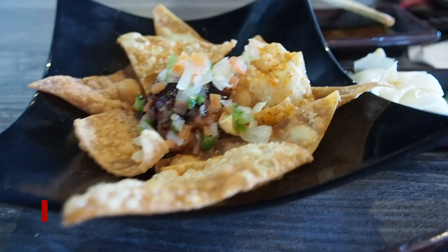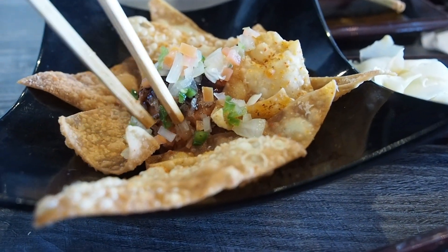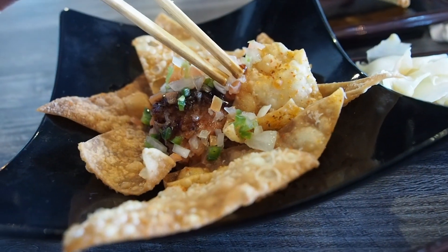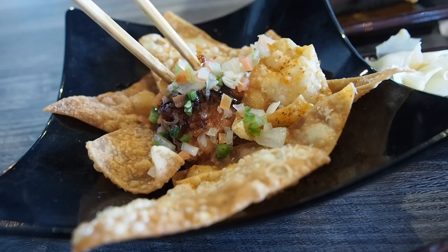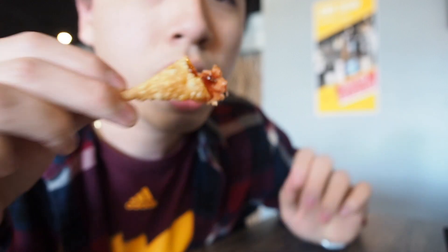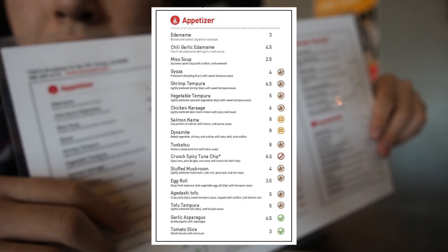This is the tuna chip. It looks like some nachos with ground-up tuna, cherry sauce, chives, onions, and tomatoes. The chip has some kind of seasoning — kind of savory. You taste more of the tuna by itself; it's more like a spicy tuna with a nice kick to it. Pretty nice. This is part of their appetizer menu and it's included in the all-you-can-eat.